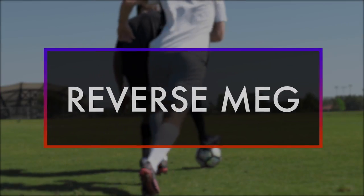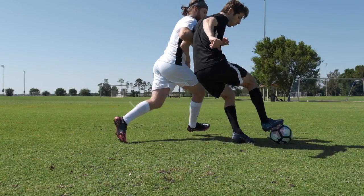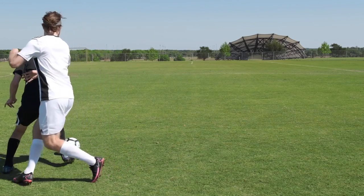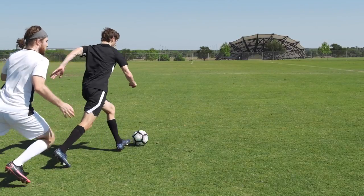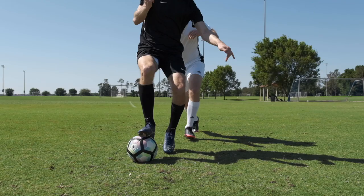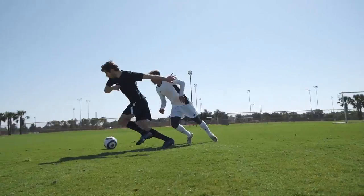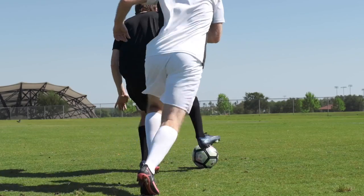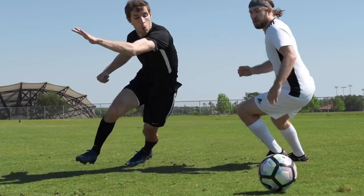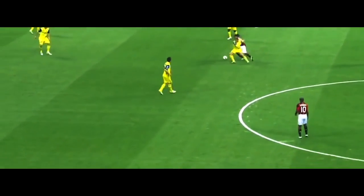Reverse Meg. When you're turning away from a defender but they're still following you closely on your back, roll the ball directly behind you and through their legs. And then either you'll get lucky, or you're Ronaldinho and somehow you'll manage to succeed almost every time.